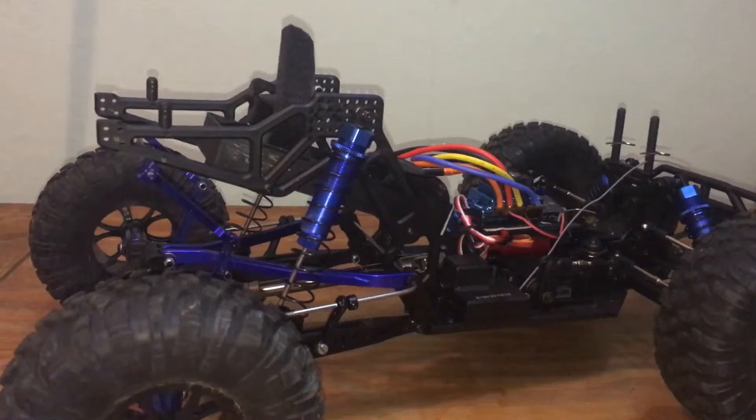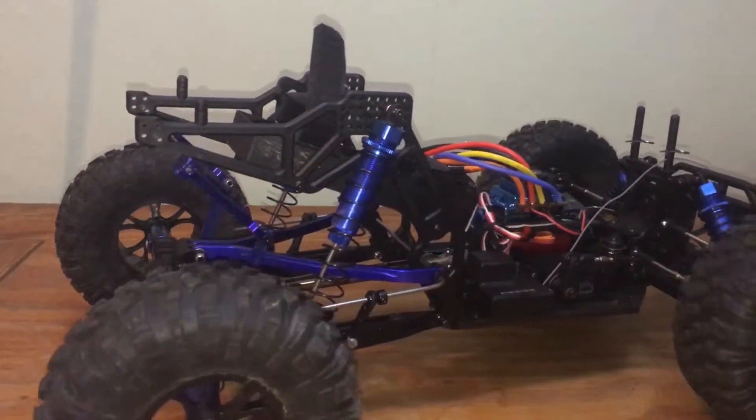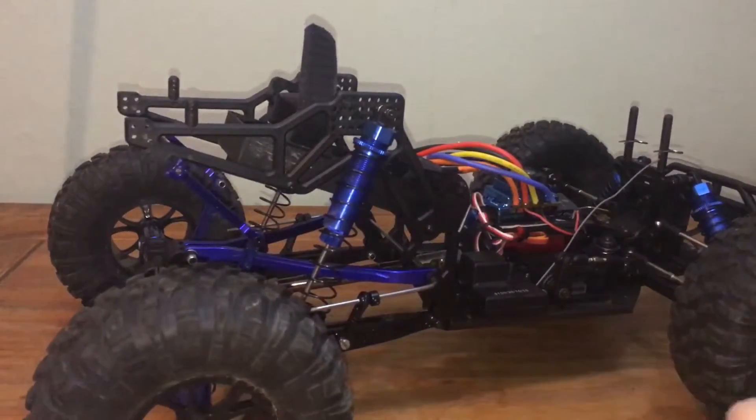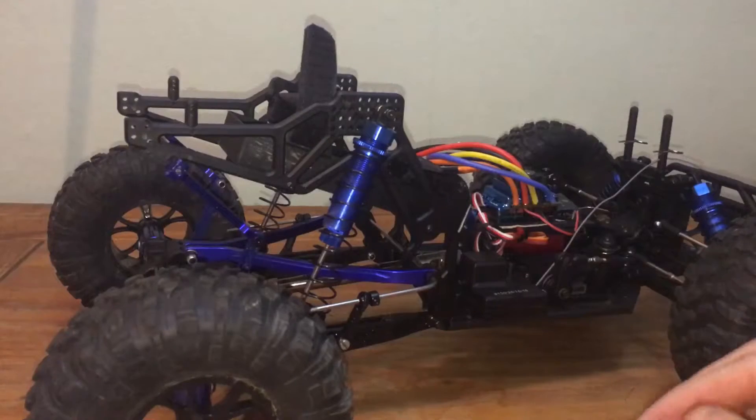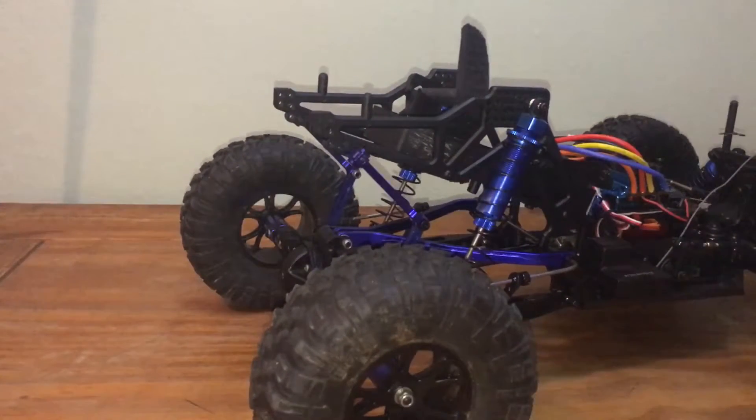I'm here today with another outlaw, which I'm in the middle of doing a conversion on - into a short course truck. So I'm going to fit an anti-roll bar to that one now, and I'll show you how simple it is to actually make the bar and do the installation. This may also apply to other fixed axle models out there.